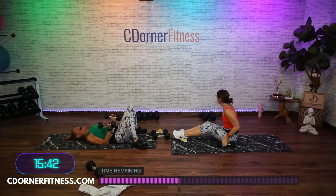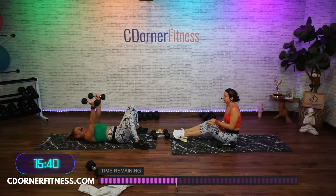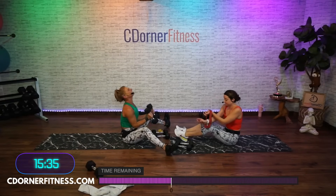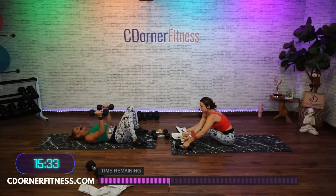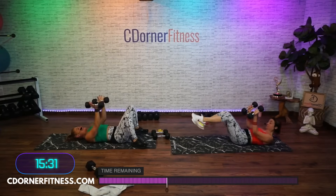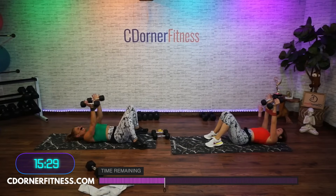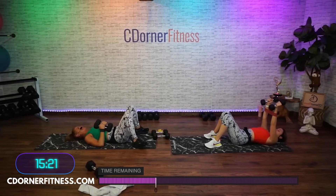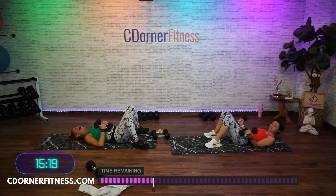Ready — here we go. One, what are you using? Two, three, four, you had the tens I didn't want to take them away from you. Six, come on, seven, eight, nine, 10 — quick little breather.